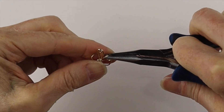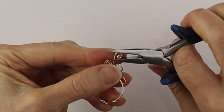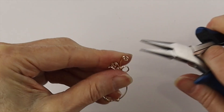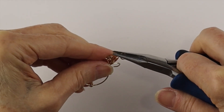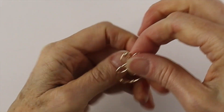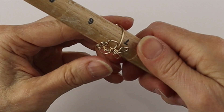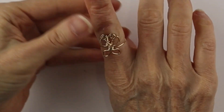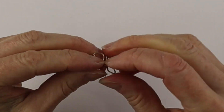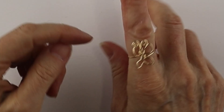Rotate them down a bit to make your spiral, then do the same on the other side — just adjust with the flat pliers and rotate them down. Put it back on the mandrel to make sure it's sitting nicely, and there is a little butterfly! If you want to make it more 3D, you can push the wings out so it looks like they're flying — it wiggles around a little bit, which is fun.